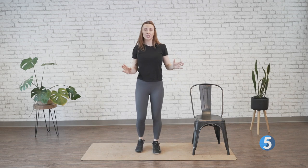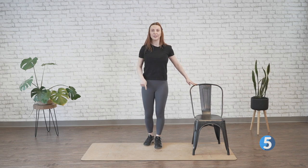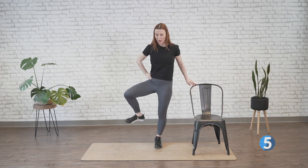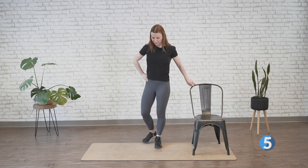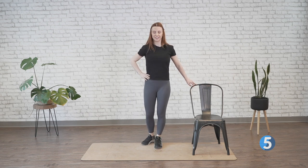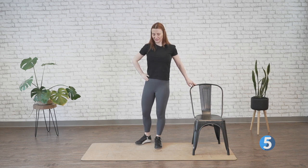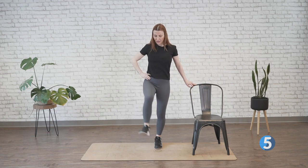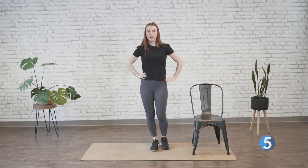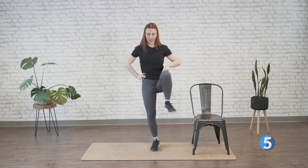Now let's open up those hips. You can hold on to that chair if you need for balance. We're going to go knee up, outwards, and drop it down for some hip openers. We can do one at a time — almost like we're treading water, or climbing off a bicycle seat. Knee up, out, and down. And two, one — let's switch sides. Drive the left knee up, out, and down. Hip openers.